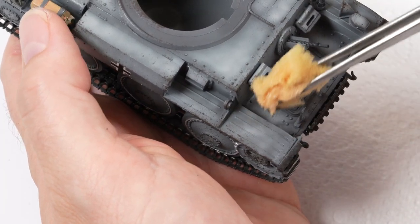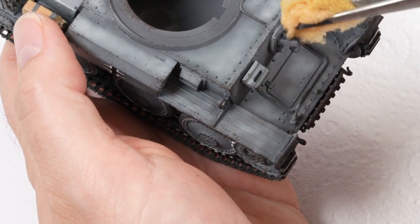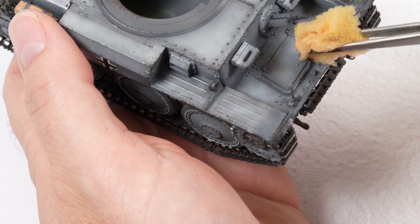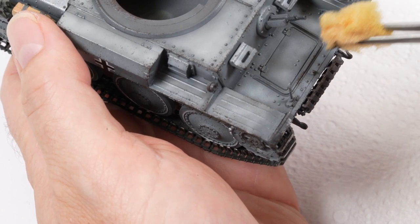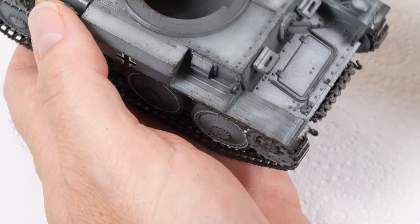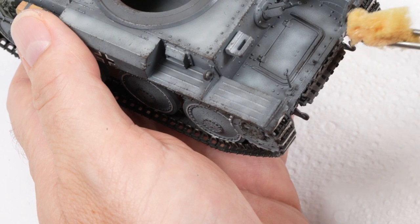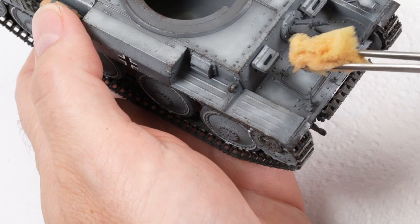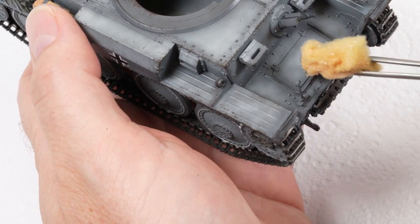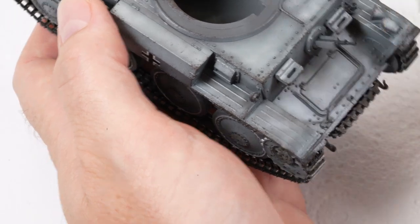For hard-to-get places you can also put the sponge on a pair of tweezers for more control. When applying chips, think logically — where would the chips have been created? Where did the crew walk on the panels, where did they get out of the tank? Think about high-traffic areas, exposed parts, and raised areas — they would have suffered the most wear, so that's where you want to focus your chipping.